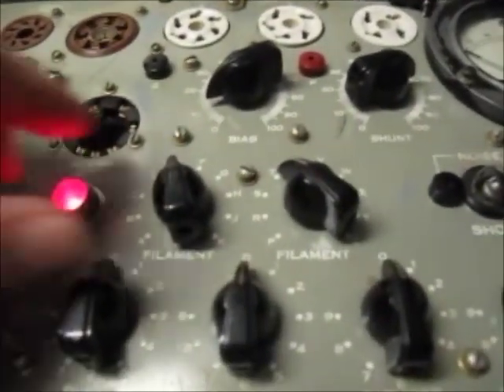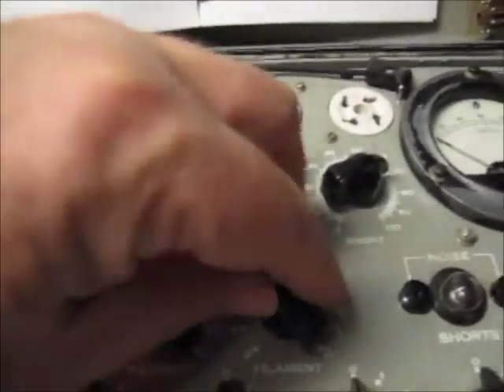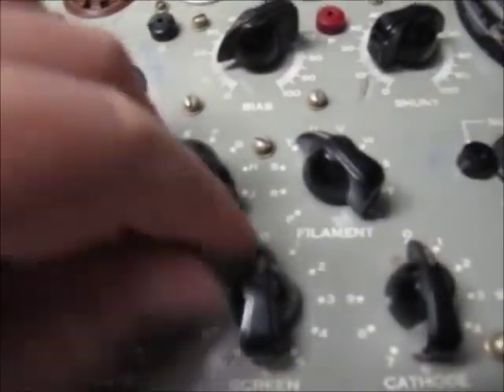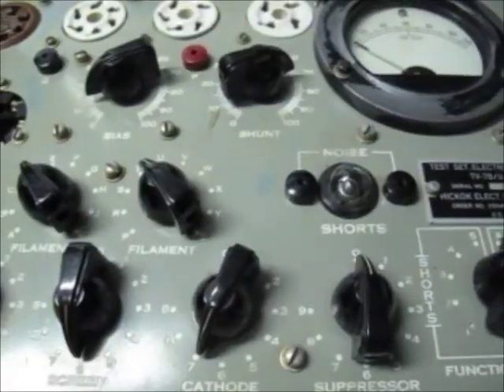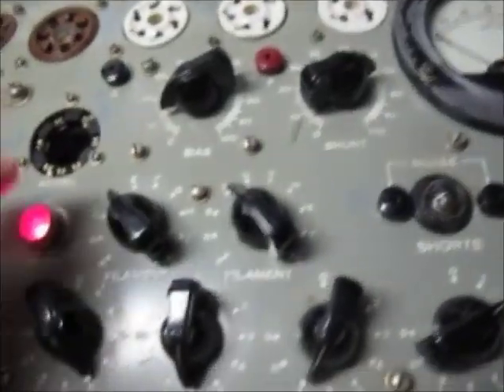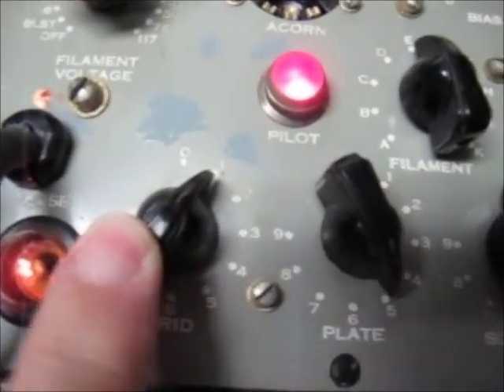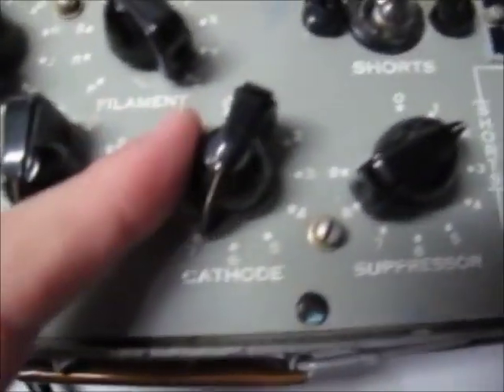Along the 6BA6 settings: 6.3-volt heaters, which you would expect. ET1, 5672. So what I'll do is set the selectors to ET1, 5672. Just to go through it again — we're looking at ET1, 5672.